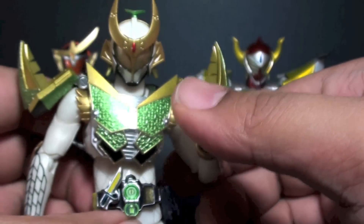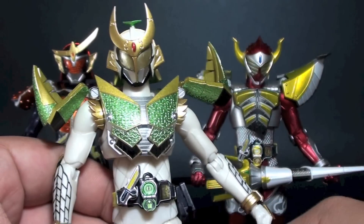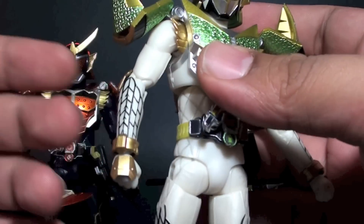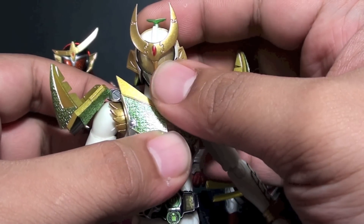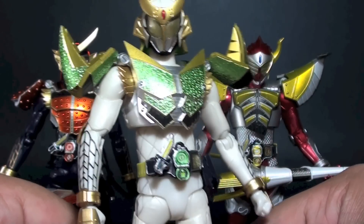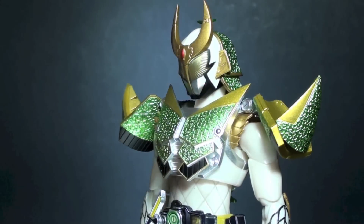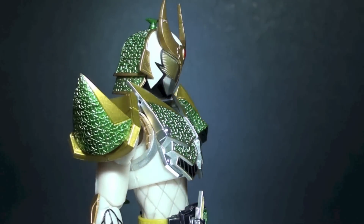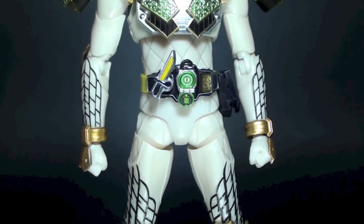The only thing I'm not really 100% happy with is the white mold on the body, because it's like an enamel white and it's not a glossy finish like other Kamen Rider figures. But this is a really handsome figure overall. If there is one thing off from this figure, it's the white enamel mold on the suit. I can also nitpick on the neck being a tad bit long, but this can be easily adjusted.